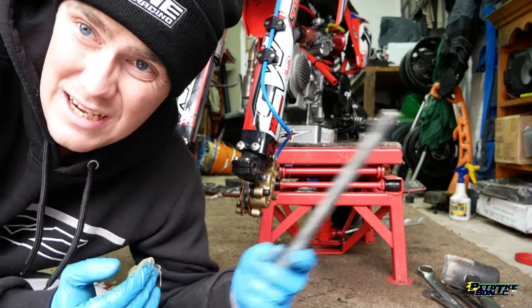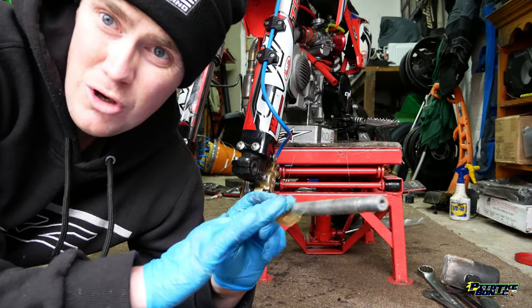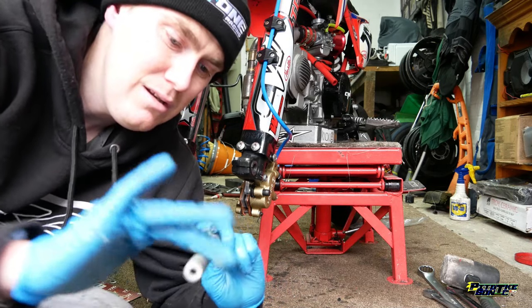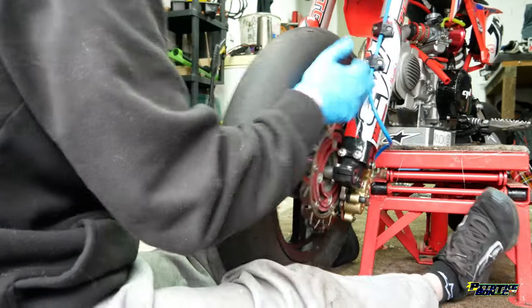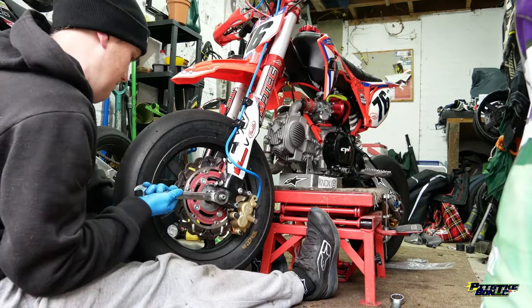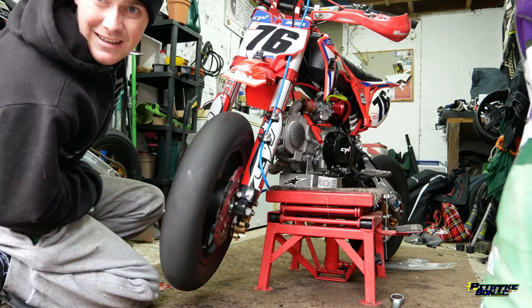Another little tip for you guys - I like my wheels to run as freely as possible. Like I always say, we're running very small horsepower, so every little gain always helps. So I always get a bit of grease and just put it on my spindle - it keeps things running freer. Just put a light bit on and hopefully it just keeps those wheels spinning a bit freer. And that's how well your front wheel spins when you grease it up, even when the pads are against the disc.